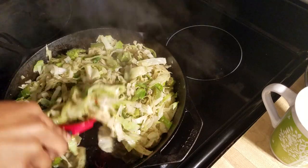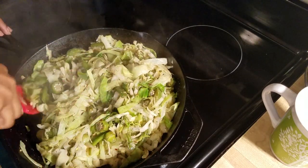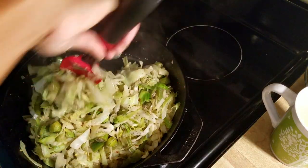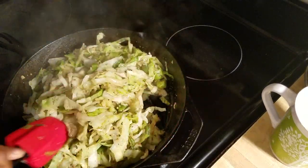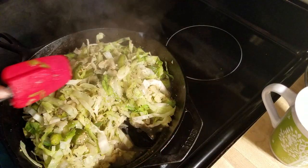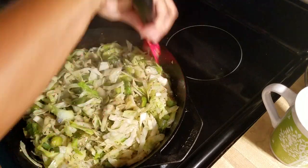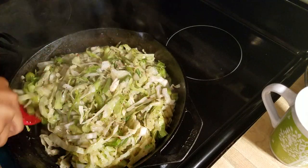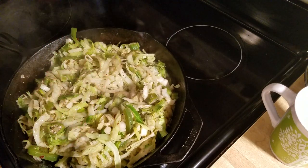I'll bring you a little closer in just a second so you can see it. My camera helper is actually one of my kids who isn't feeling too well, so she's in the bed and can't help me out. I'm just going to bring y'all a little closer.